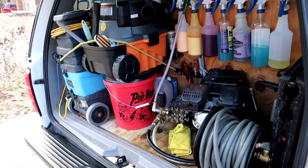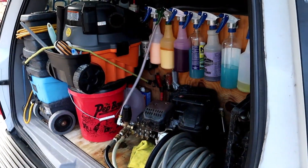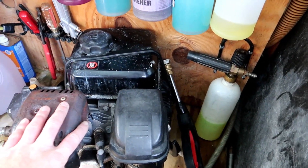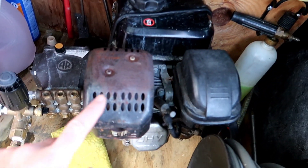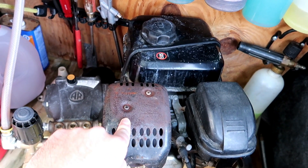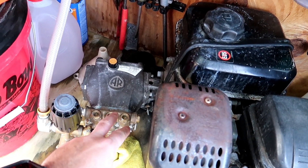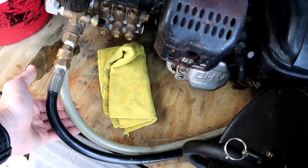I took some of those items out so you can see what I have going on. We have our McCulloch steamer that we use. I have my stepladder tucked away on top. And then I have our pressure washer system strapped down — it's actually an old engine from an old pressure washer I got maybe six years ago, and I finally upgraded the pump and the recirculating system.